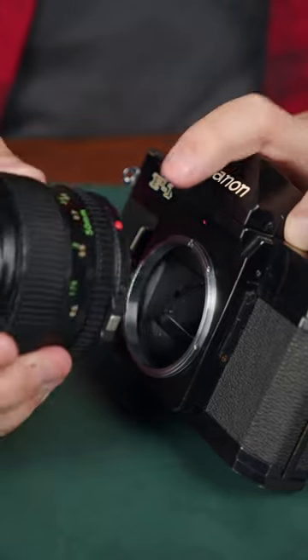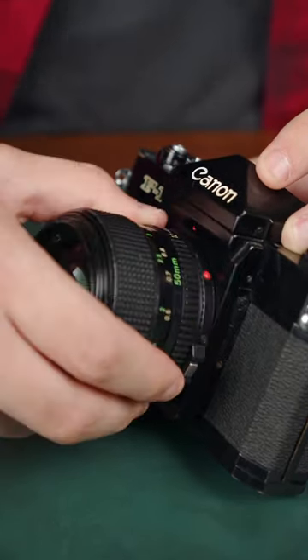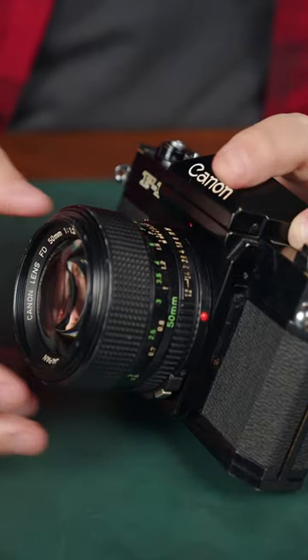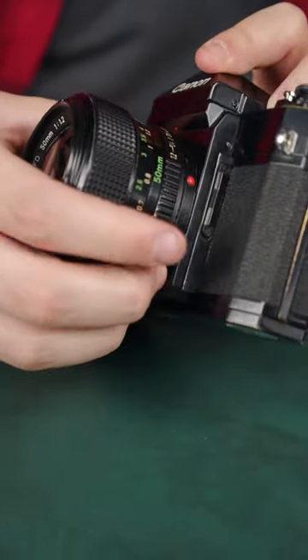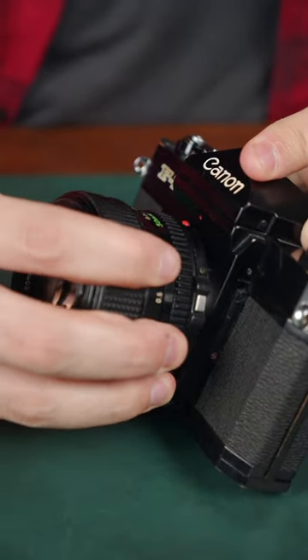Mounting a New FD lens requires the same thing: red dot with red dot, put the lens on, and then the whole lens barrel rotates and clicks into place. To unmount, press the silver button on the bottom, twist the lens, and pull it off.